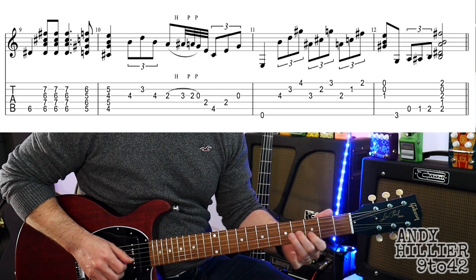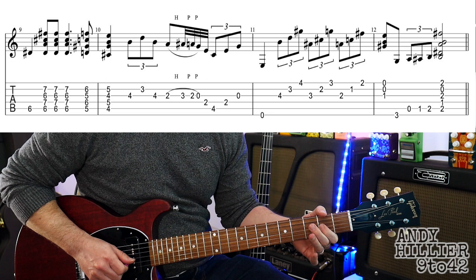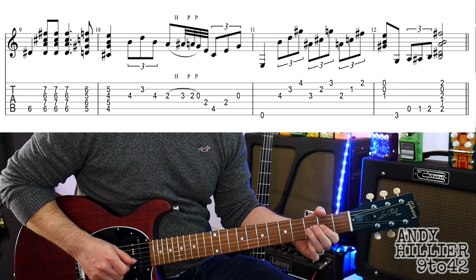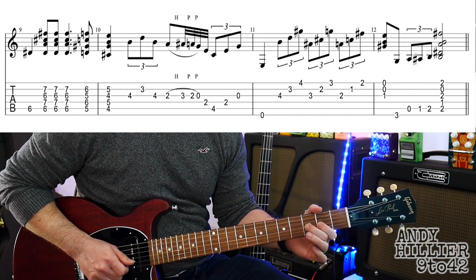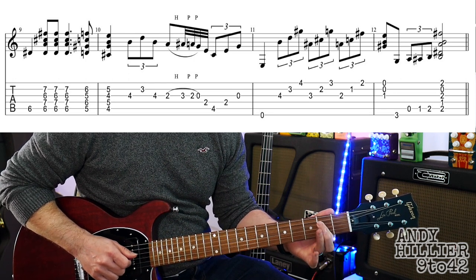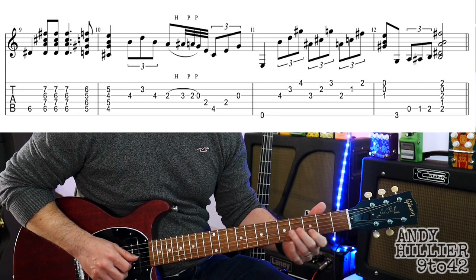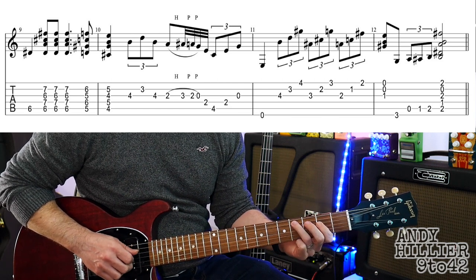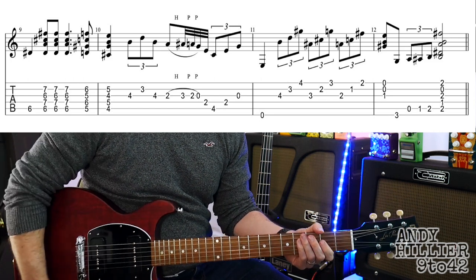And then we go to G4, B3, G4, G2. And then we're going to do a little hammer-on and pull-off. So when you've hit the G2, you hammer on to the third fret, pulling off to the second fret, pulling off to the open string. And then you play A4, D2, then open G.